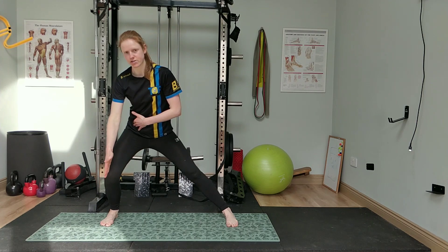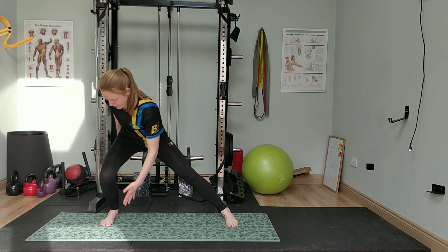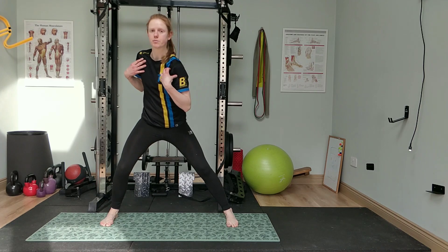You want to really keep the knee straight, hip behind the heel, and then the rotation is just coming a little bit from the upper body.